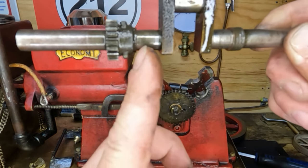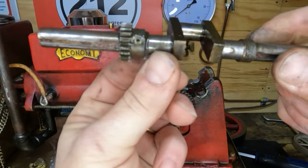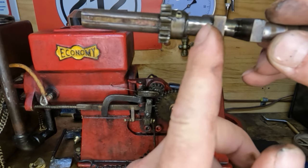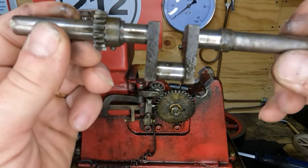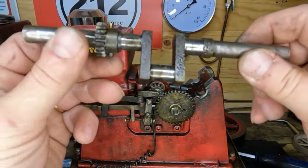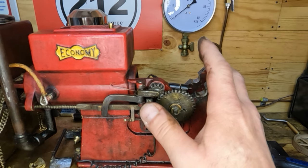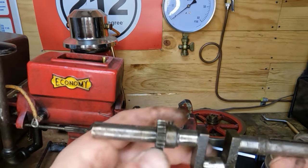I believe our bend starts right here and gets worse as we go out. I'll put this in the lathe and we'll see where our runout is. This gear will come off, we'll grab this end in the lathe, indicate off here, and see where our bend starts. I don't necessarily want to do this, but I'd much rather straighten a bent crank than see this whole engine sit in a dumpster somewhere behind a shipping facility. So yeah, we'll put some time into it.